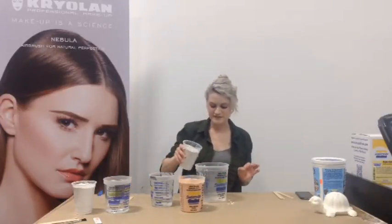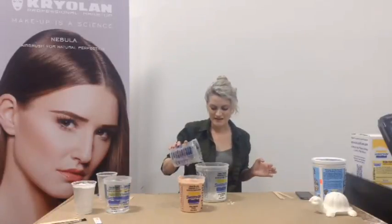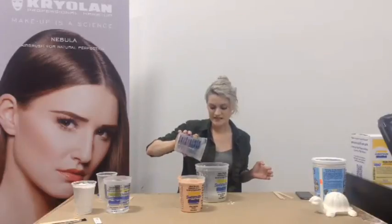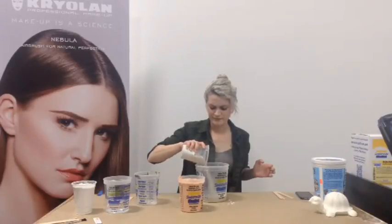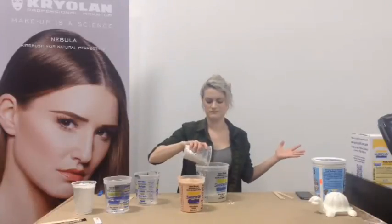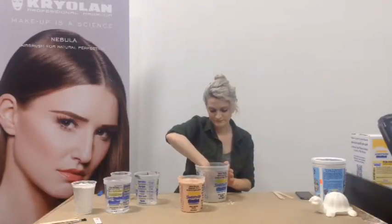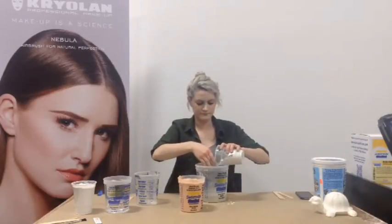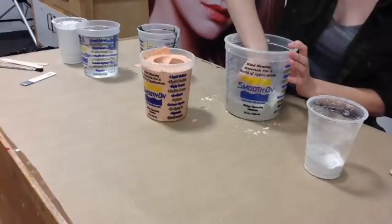The Ultra Cal is a little bit different than the alginate in that it's not going to be exactly equal parts, but it's one of those things that you definitely just have to eyeball. So add a bit of Ultra Cal, add a bit of water. You want it to look — they say — like a dry lake bed. Not super dry looking, but not super watery either. And this I am just going to mix up with my fingers. Make sure you break up any clumps.